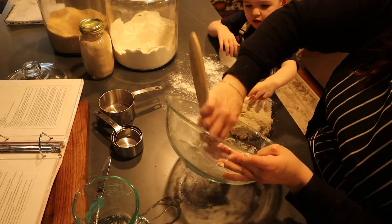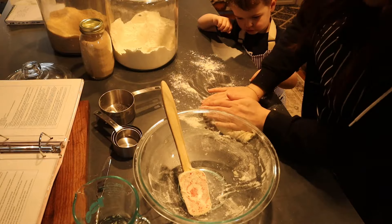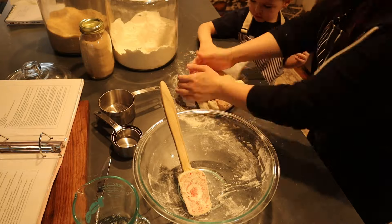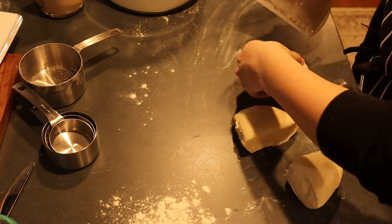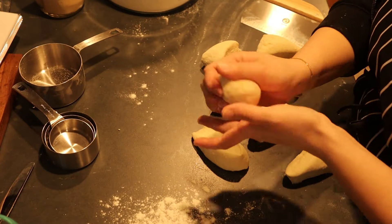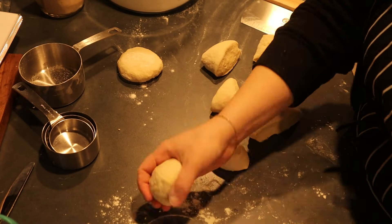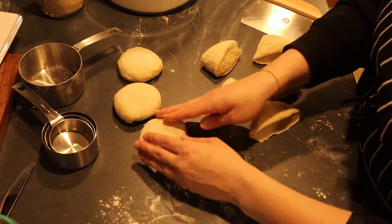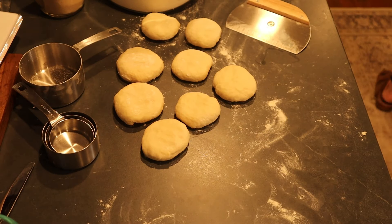After getting it all combined, I kneaded the dough for about two minutes until it was smooth. Once smooth, I divided it into eight portions. This recipe is actually meant for 16 portions, but I wanted to make bigger tortillas the size of the burrito tortillas you'd get at the store. I made a ball from each portion, flattened them, made sure both sides had flour, then covered and let them rest for only 15 minutes. The recipe says you can let them rest for up to two hours if needed.